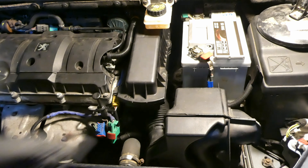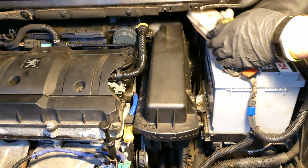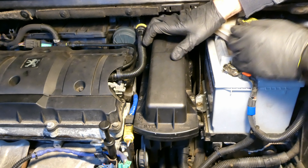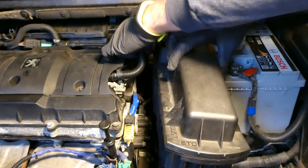Next is the brake fluid reservoir - there are two hex bolts here. There's also a clamp that holds the air filter box to the throttle body unit that needs to be undone. Additionally, the pipe from the crankcase has a yellow tab that you press and pull out to put aside.